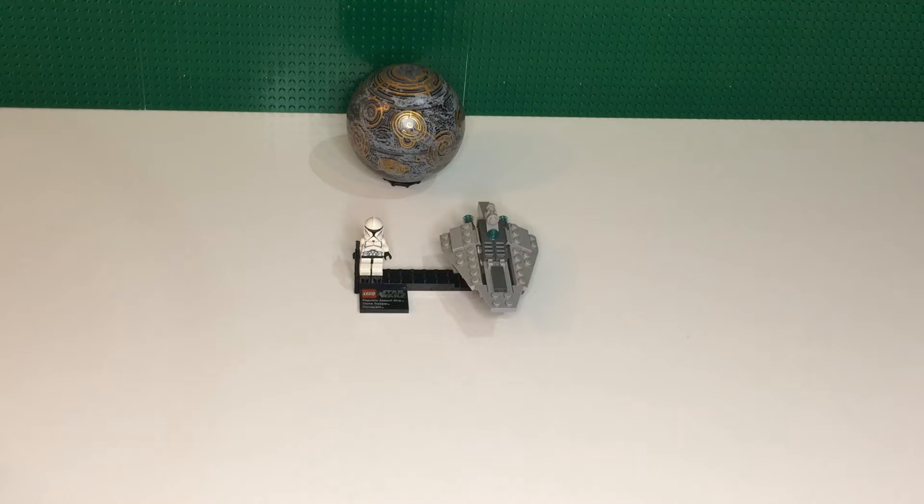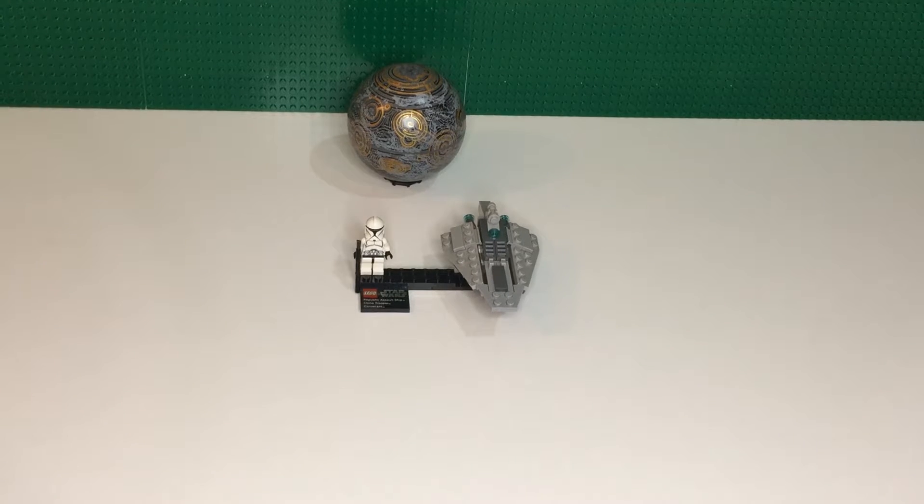I kind of prefer these planet sets over micro fighters, because you can use that Acclimator build a whole lot more than a little mini micro fighter ship, at least in my opinion. That would probably depend on the ship in question. We also got some extra figures from my friend Jack — I was able to buy a few off of him. Let's get into the figures.